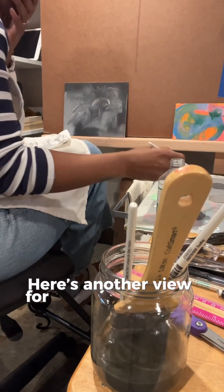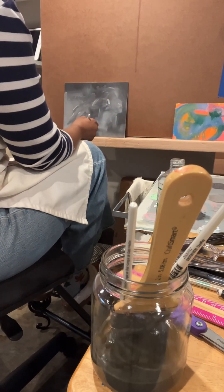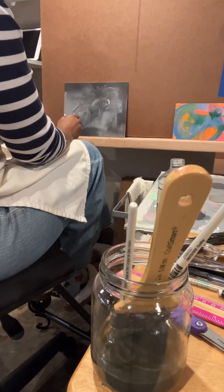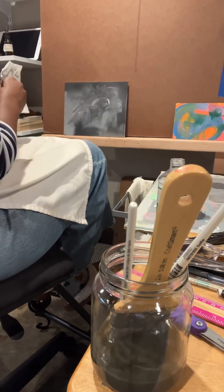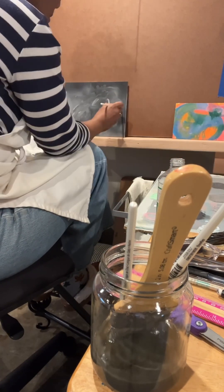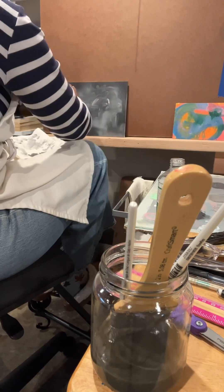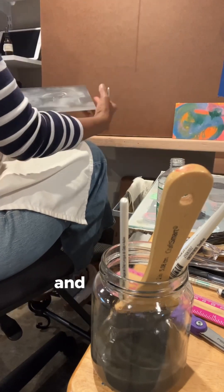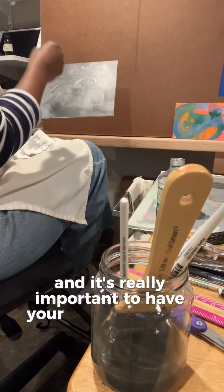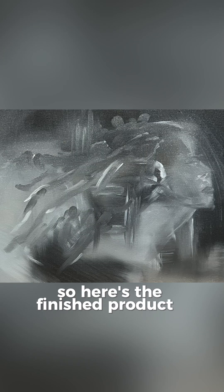There's another view for you — I'm almost finished at this point. Just looking around to make sure I got all the highlights. It's really important to have your dark darks and your light lights. Here's the finished product — I hope you enjoy.